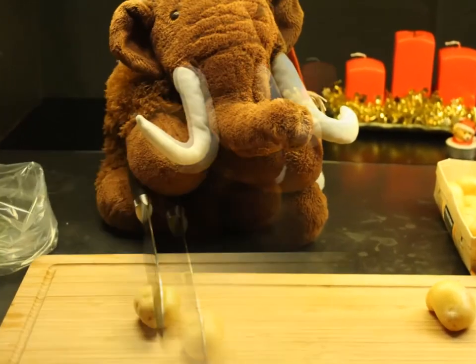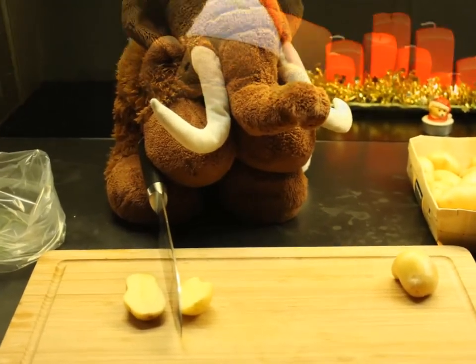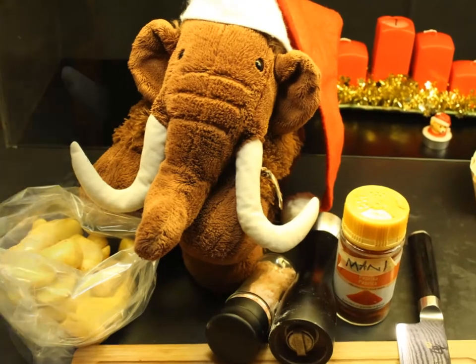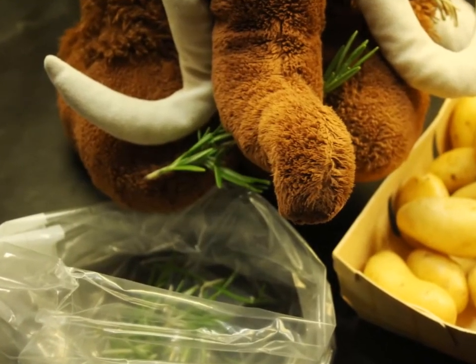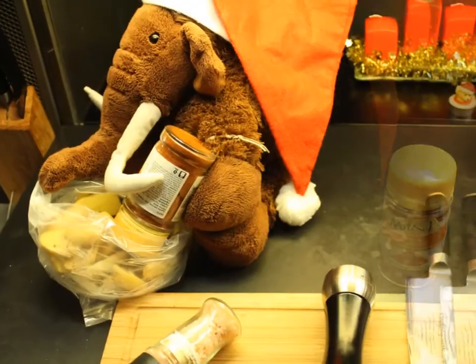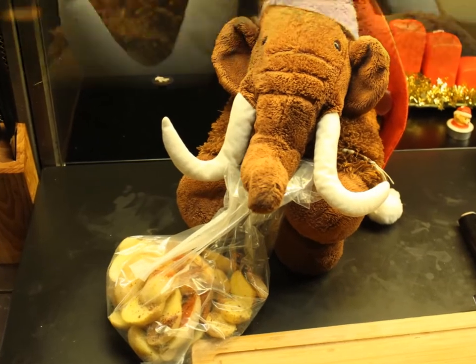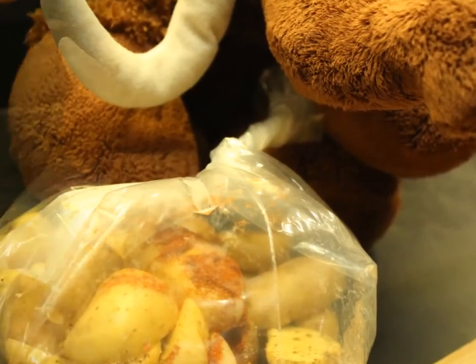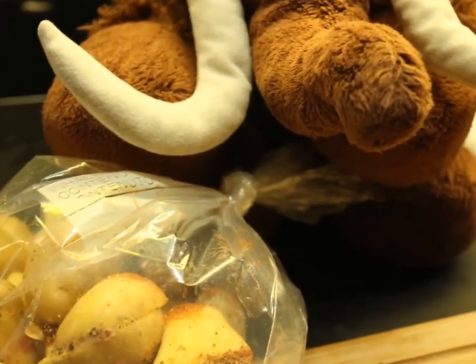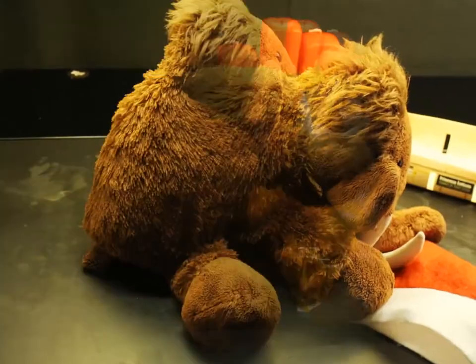Now let's come to the potato cuts. Cut the baby potatoes in half and add them into a bag. Add the rosemary leaves and season the whole thing with salt, pepper, paprika, and two dashes of olive oil. Now twist the bag, knot it, squeeze it, and shake it.